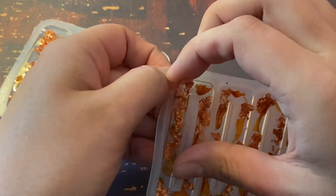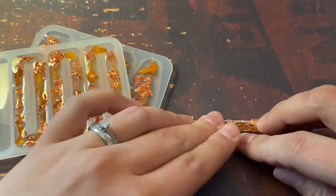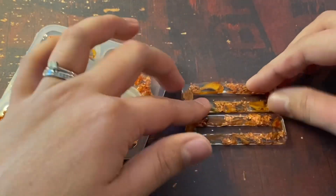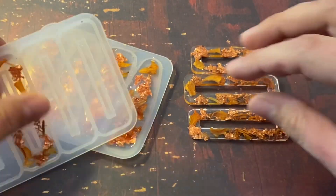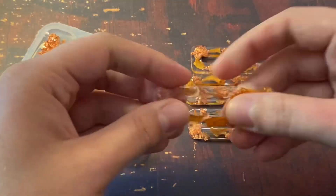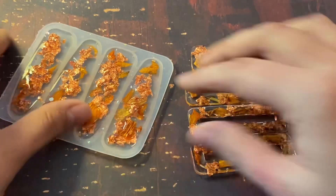Now they have actually already dried overnight and I'm going to go ahead and take them out of the mold. They're not completely cured yet, so you did see that bend — as I'm taking them out I'm pressing them down flat so they will continue curing flat. You can see how there are a lot of see-through places in these hair clips; I did that on purpose because the backs of them are gold and I wanted those to peek through, which I think will look really cute.